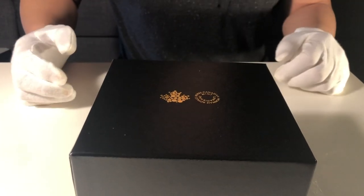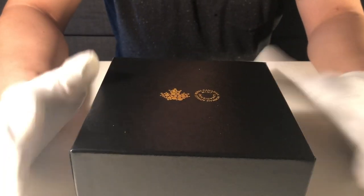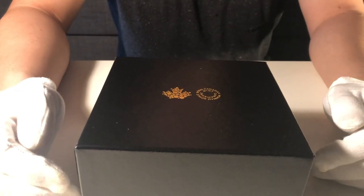Hello everyone, Stephen here again. Today it's very different — I'd like to do an unboxing video.